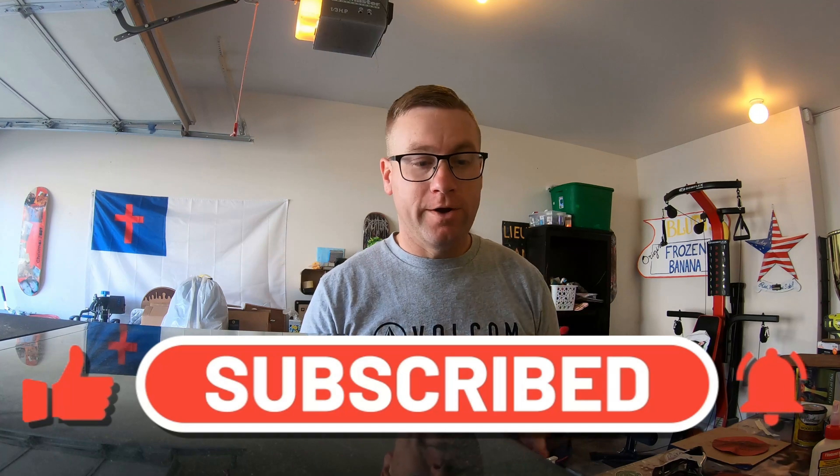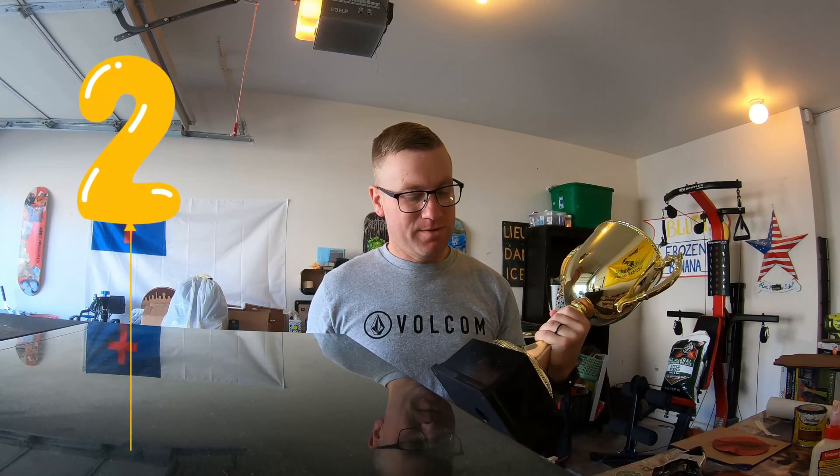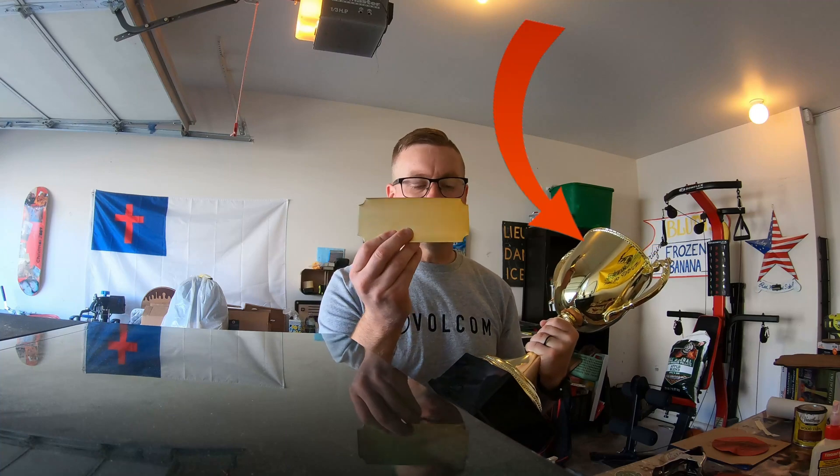Hey, what's up guys? So I know all of us want to be winners sometimes, but we can't always all be winners, you know? Second place isn't bad, so I'm making this trophy with a bronze plate.